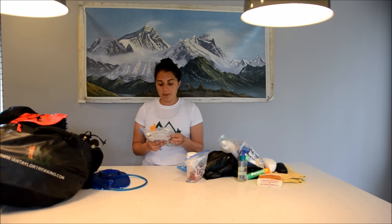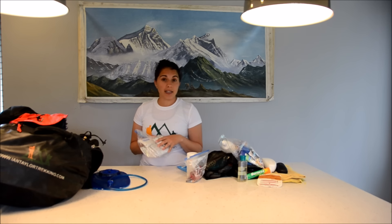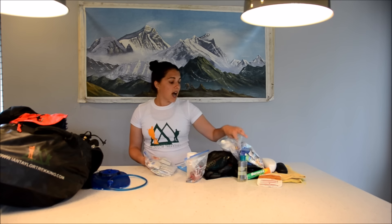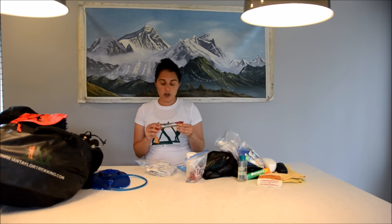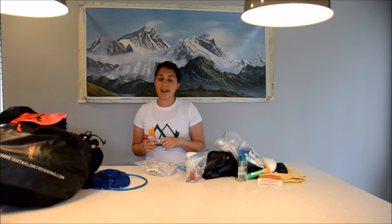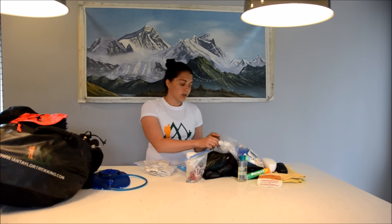As well as water purification tablets, I like to bring dioralite or electrolyte supplements to add to my water every once in a while. You're going to be burning quite a bit of fuel, sweating a lot, so having those is a great idea. I also bring about five or six packets of energy chews — they have caffeine and calories in them. Having a few power bars or protein bars that you like is always good to have as well.